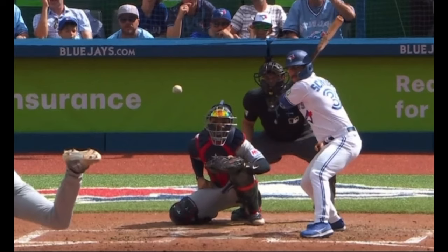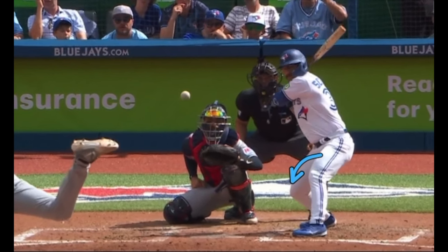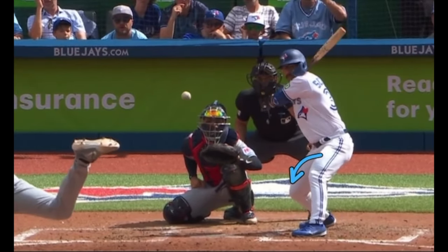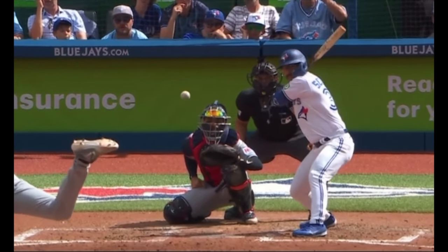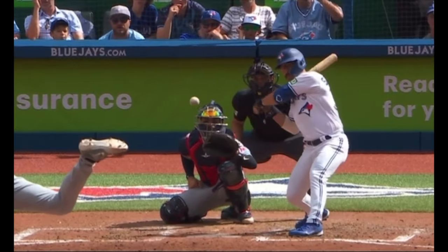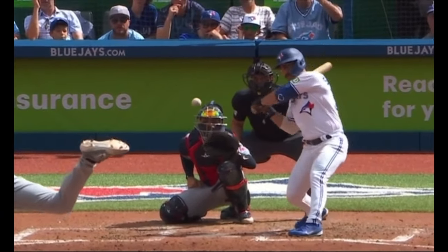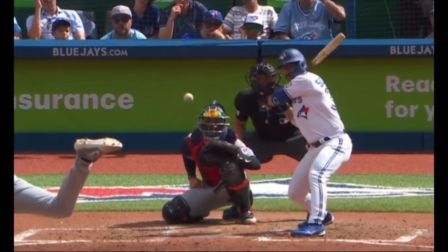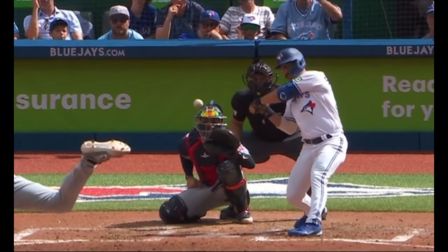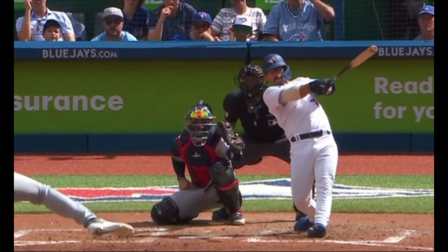Watch his jersey right there. Lower body is going this way, upper body and barrel are going back. Notice how his barrel is working rearward — it's working in the opposite direction of his leg. Notice how it starts to now enter the zone from the inside and deep. It's entering the zone way back here. This is a path that's rearward, a path that works back, but it's also direct — it's not long, it's not outside the ball. It's inside, from the inside, and now the barrel gets delivered to the ball and the ball is smashed for a home run.